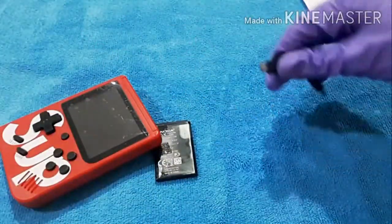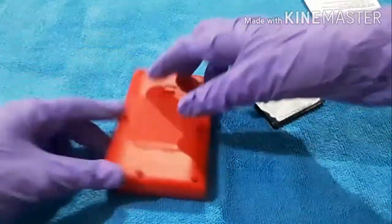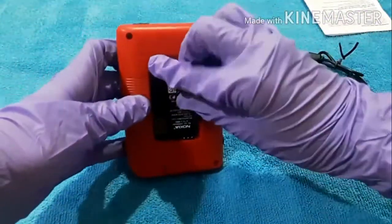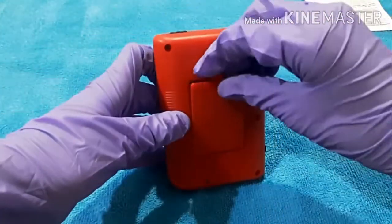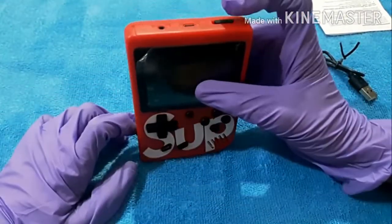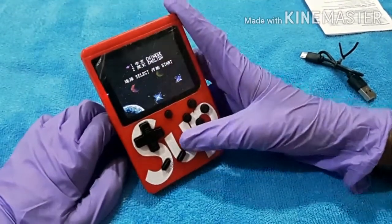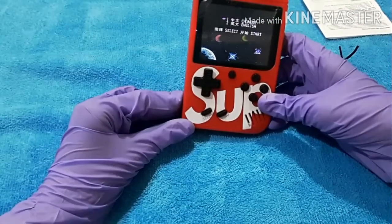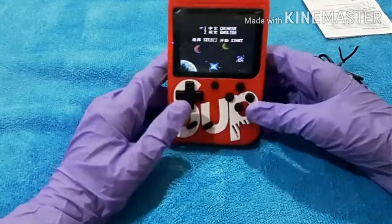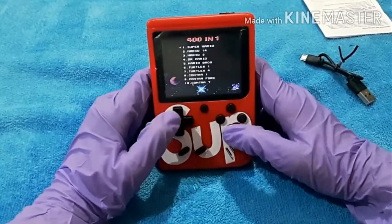You get an AV adapter - you put this jack in here and you can connect it to TV. This is the charging cable you can use to charge with the battery. Let's insert the battery here. Yes, I've put the battery in - I think this is the on switch. Whoa, guys the sound is amazing! You can see the sound is coming and we can raise or lower it with this volume bar.